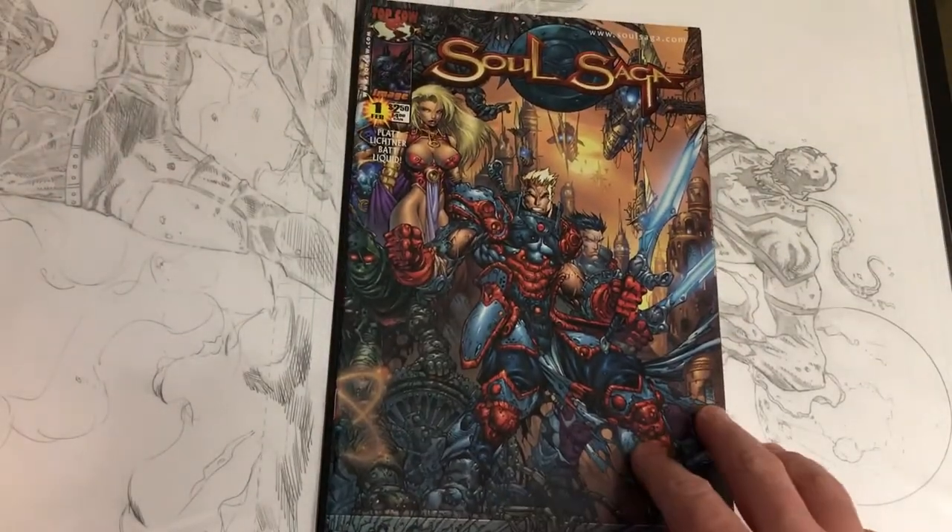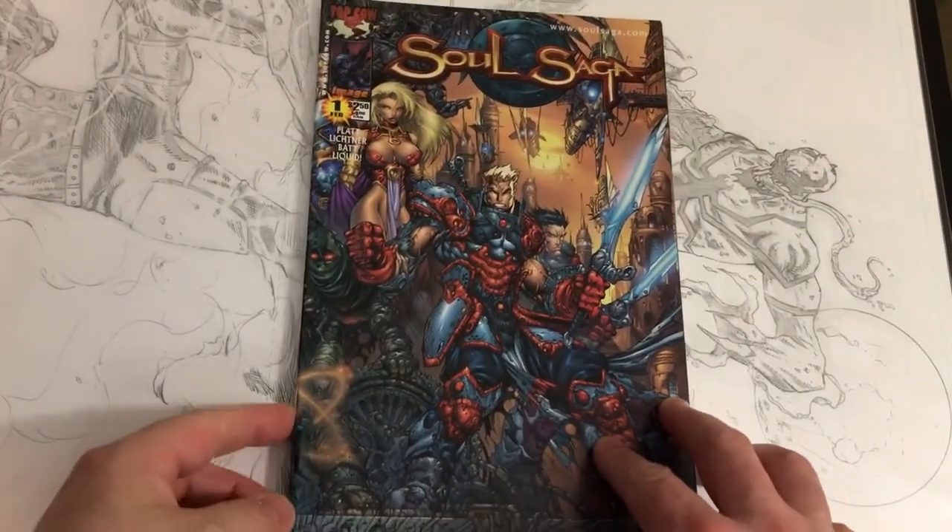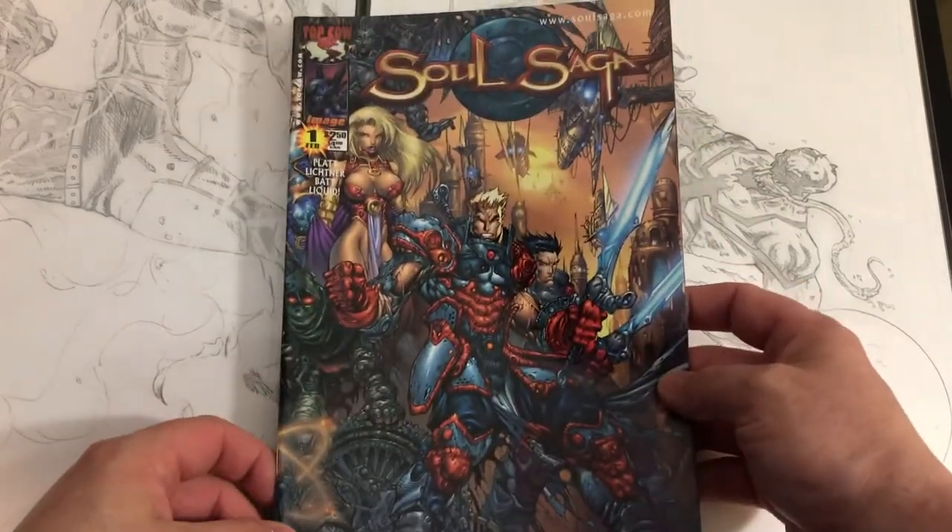All right, here we go again — appreciating comic book art. Stephen Platt, Soul Saga.